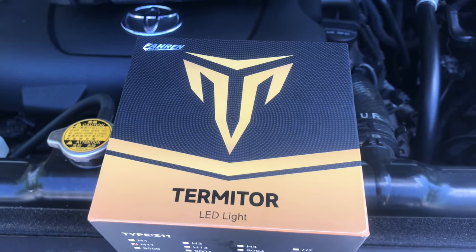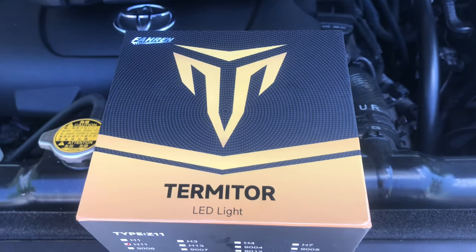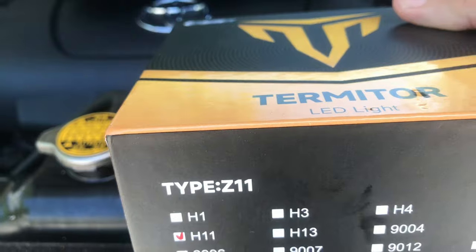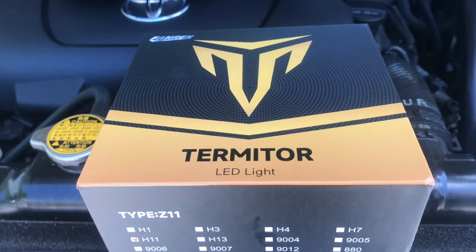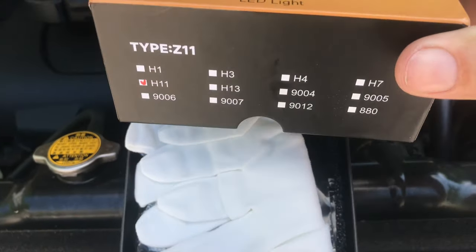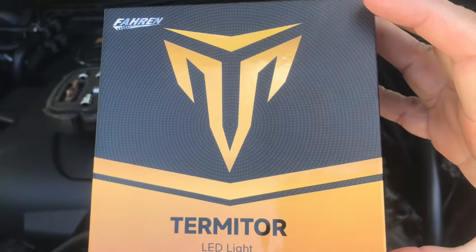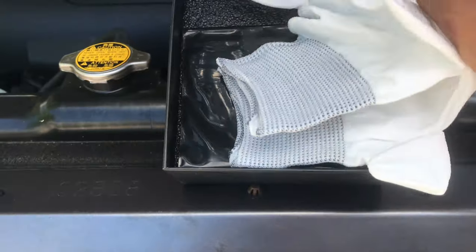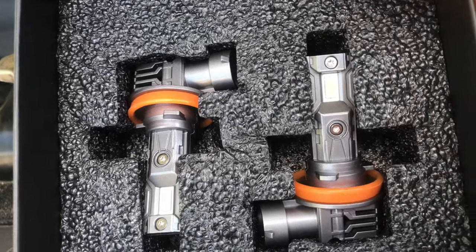Today's video is replacing the low-beam headlights on the 2012 Toyota Sequoia. I went online and got some H11s — type Z11 Terminator from Amazon. I just go by the reviews and rankings. These are LEDs. I did have another LED that went out; I guess they do go out. Here's the Farron Terminator. They give you a little glove for putting them on — two gloves. And there's the bulbs.